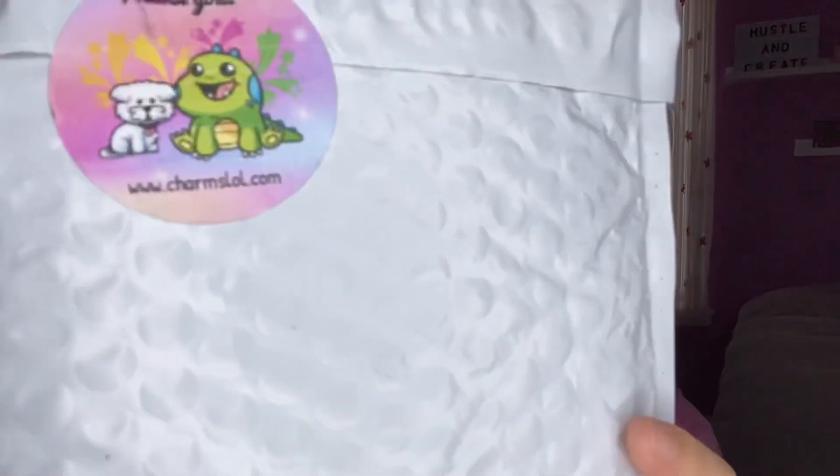Hey guys, it's me Kira and welcome back to my channel. If you're new, hi, I'm Kira! In today's video I'm going to be opening a squishy package from Charms Lol. This did take over two weeks to come here, but that wasn't Charms Lol's fault — it was the shipping. It also has this really cute sticker on it for the new year's. Happy 2021 and let's get started!